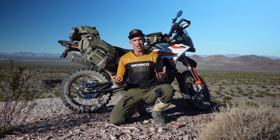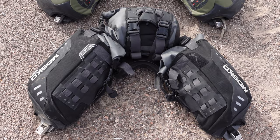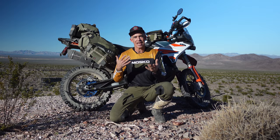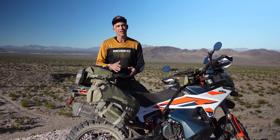The key differentiator from my perspective between the 80-liter version and its little brother the Reckless 40 is that in the 80-liter you can easily fit a comfortable camping kit, whereas to camp out of the Reckless 40 you've got to pack super minimal. This is a great system for BDR-style trips where you're camping off the bike, or for traveling longer distances on a smaller bike which you don't want to weigh down with gear.